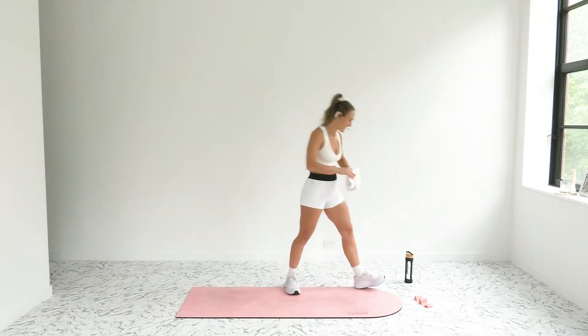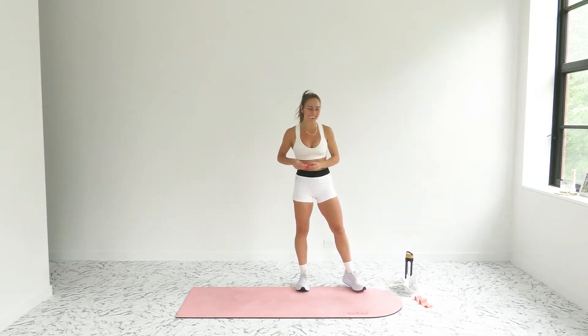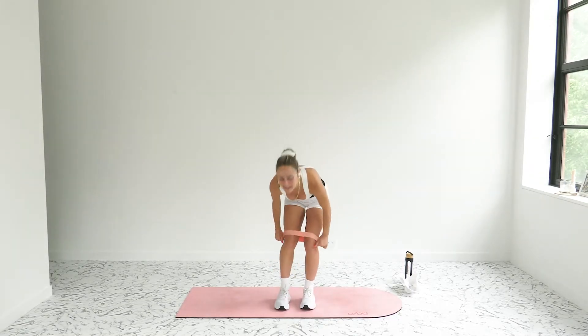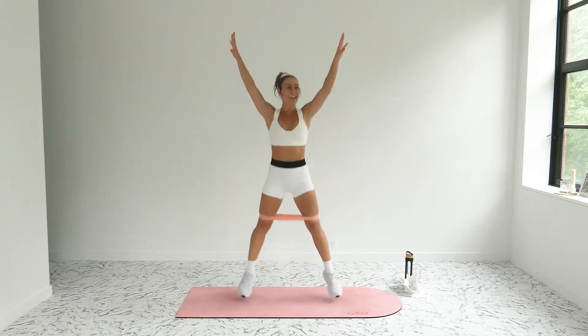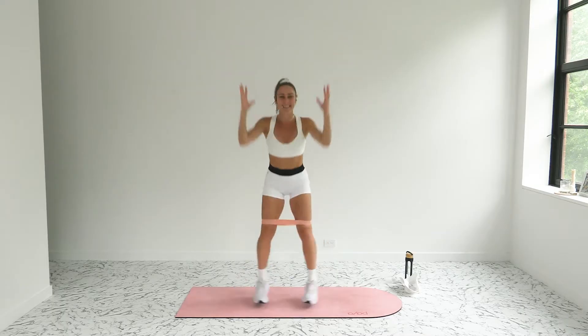Let's see what this first move is — banded star jacks! Go ahead and take that band up around your thighs. We are taking off in 15 seconds. Band comes up around your thighs, sit nice and low, feet hip-width apart and parallel. Banded star jacks right here. Are you ready? Let's go — in four, three, two, and one. Twenty seconds, you're on!